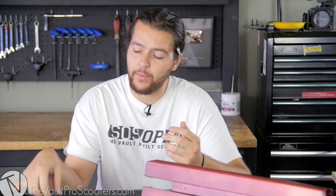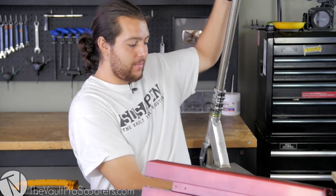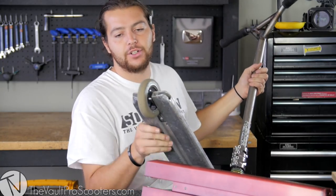Hey guys, Jesus here with Vault Pro Scooters, and we're going to have a what-the-heck video on the TSI Paramount Dropout Reinforcements. The reason why we have these is for this exact reason — if you ride a Paramount like me, your dropouts are going to end up just like this.